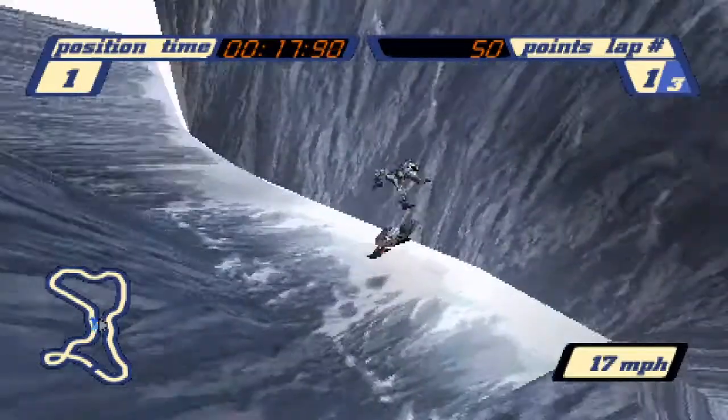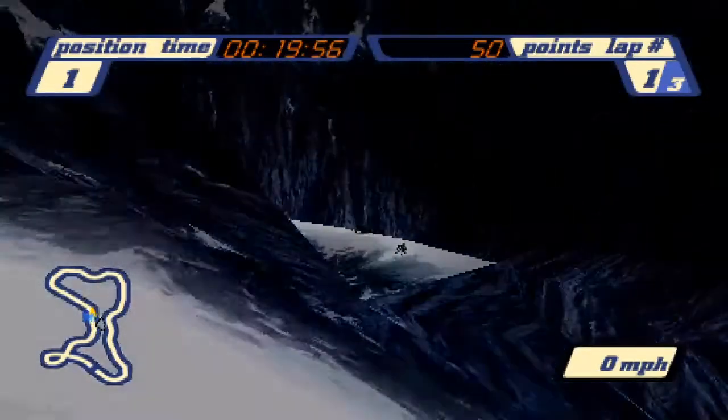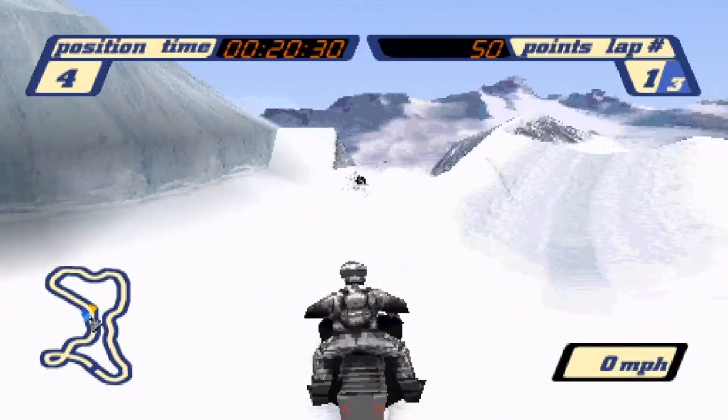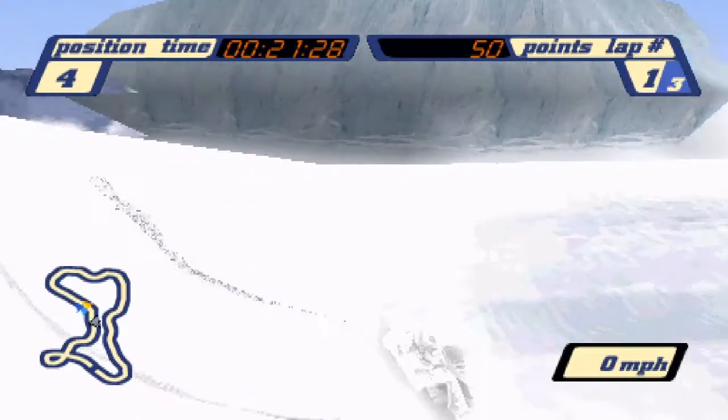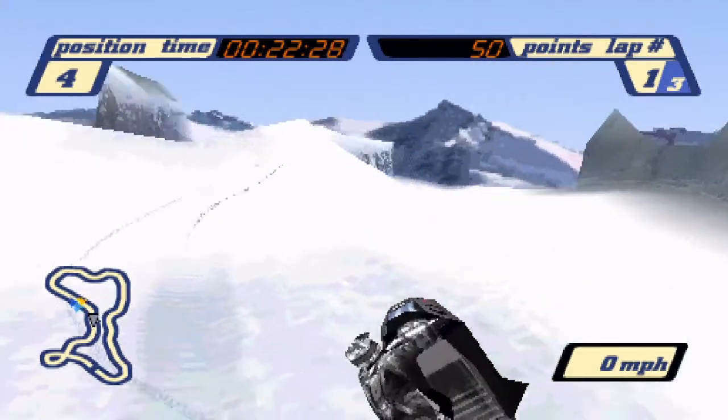Now say you do not make it across and you crash below — as long as you crash within this area you'll be able to attempt the backup strat. You'll be placed on the backside of the jump. Immediately when you gain control, lean to the left and tap the gas to turn around. You want to set up your sled where the compact snow meets the powder.